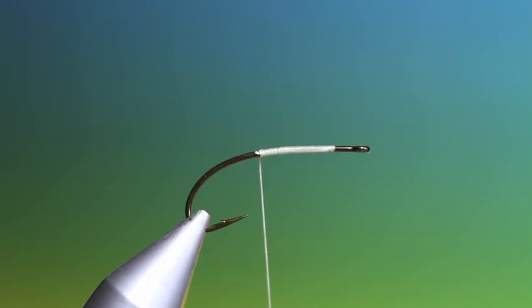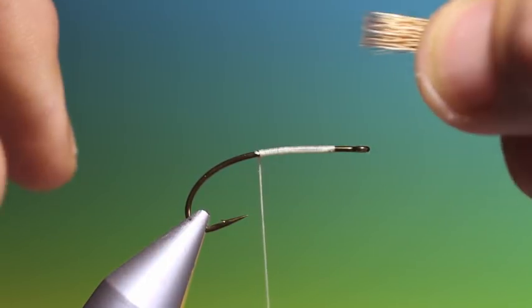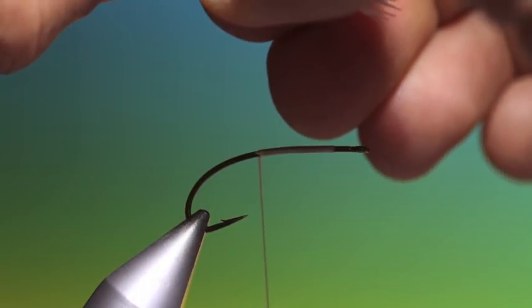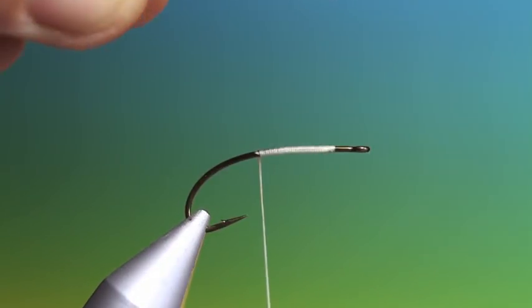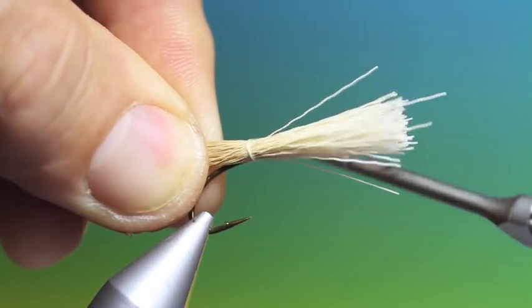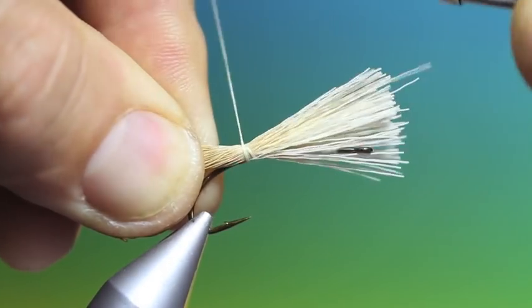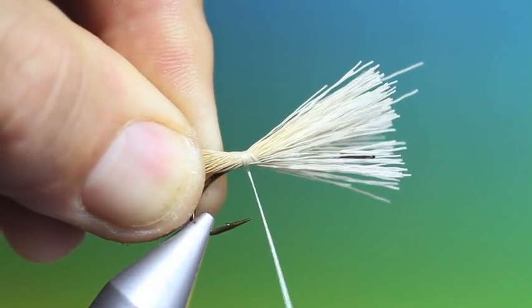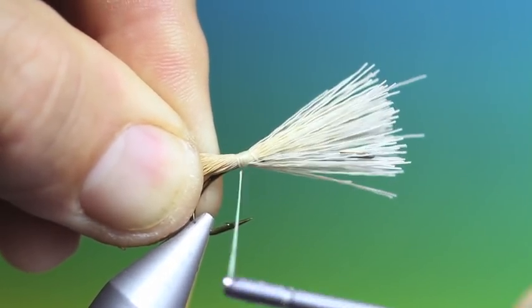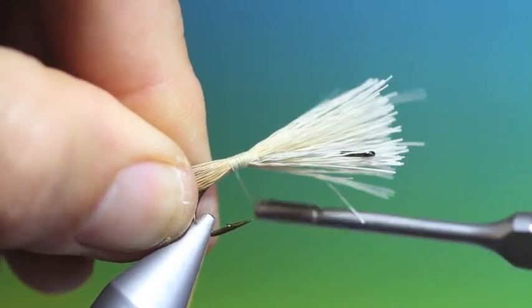So you need to clean your elk hair for the tail, then stack it. I want the tail to be about that long, so I'm just going to tack this in up here first just to see if I've got the tail the correct length. That's perfect — I've got to go down into the hook bend with it.